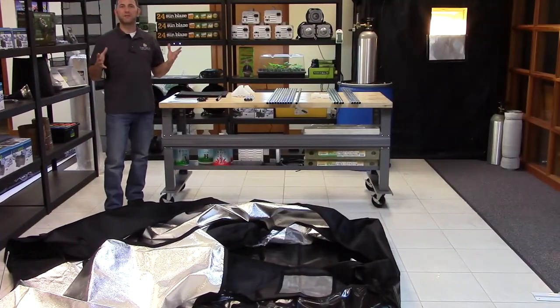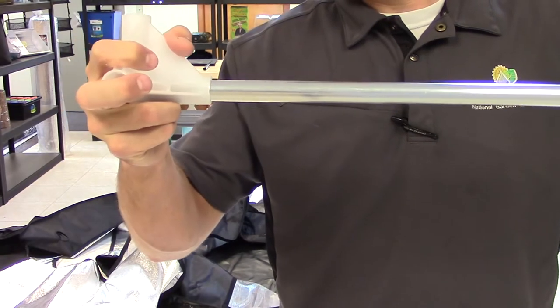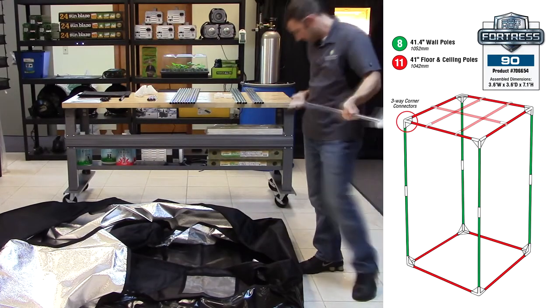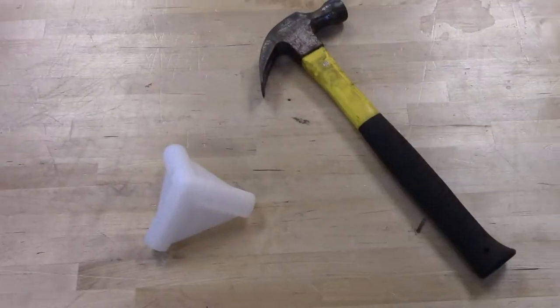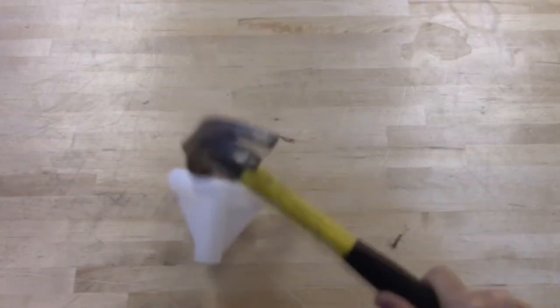We are now going to install the four floor poles by connecting them using the heavy-duty reinforced polypropylene connectors. The floor and ceiling poles are designated by the pink sticker. These connectors are incredibly tough — tough enough to withstand some serious pounding.